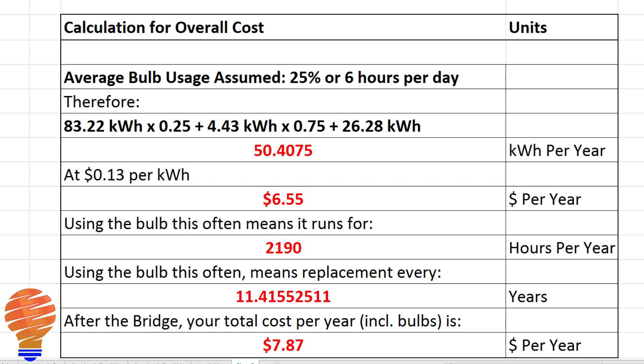Forgetting the bridge cost — which can range from $50 to $100 — your total cost per year is $7.87. That assumes the bulb costs about $15 from Philips Hue, so that's your total cost per year assuming you replace it about 11 years after purchase. I don't think that's a heavy cost given the functionality these bulbs offer. Compared to other LED bulbs, yes, the cost is higher because of the bridge and the pricier bulbs, but overall I think the capability is worth it.